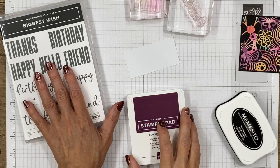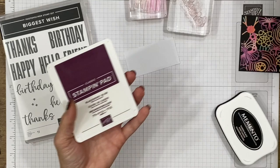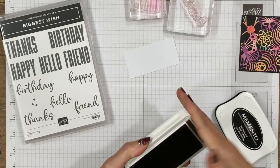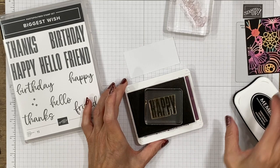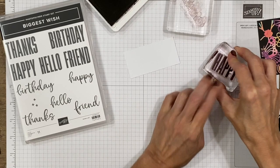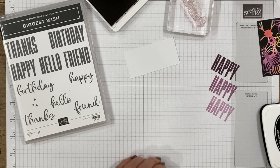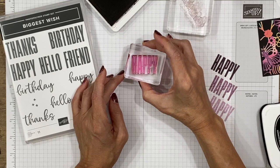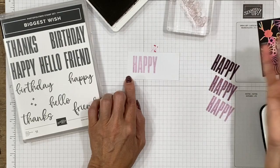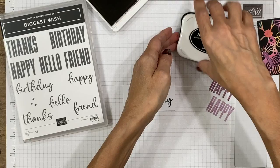I'm going to bring in a stamp set called Biggest Wish, available through at least end of April. We'll stamp words on here that don't have to be about hope — you could bring in birthday, thinking of you, or thank you messages. This stamp set is great for the two-tone look of a phrase. We'll use Blackberry Bliss and Tuxedo Black as our two colors. For the 'Happy,' we'll use Blackberry Bliss and stamp off three times to lighten the color before stamping, giving us a nice light version in the upper left corner.